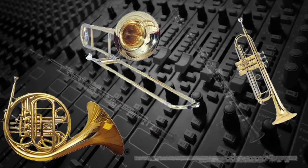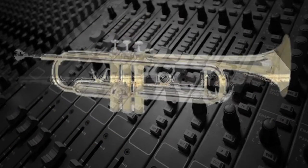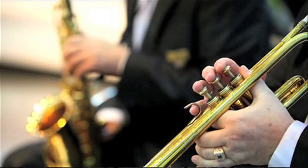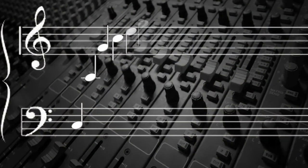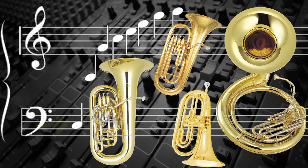Most wind instruments, both brass and woodwinds, have a musical range that's well beyond the number of holes, valve combinations, or slide positions available on the instrument. The range is extended by increasing the airspeed so that the higher harmonics actually become the fundamentals. The whole-tube brass instruments, like the tuba, sousaphone, baritone, and euphonium, can play the fundamental in each overtone series.